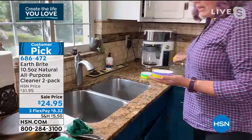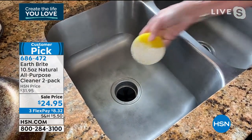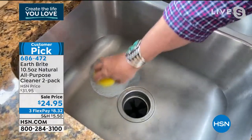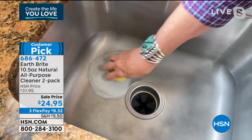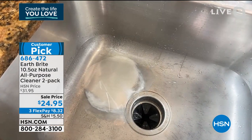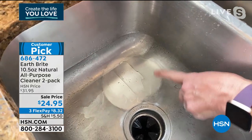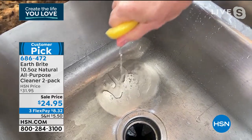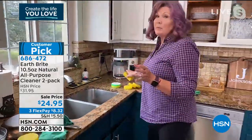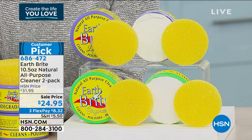Let's go to this stainless steel sink. It doesn't look too bad, but watch this. I'm going to work my Earthbrite into this spot right here. You just get the sponge wet, rub it into the clay cake, make a little foam. Now I'll take my big sponge, get a bunch of water, and let that rinse off. Watch how the water starts to sheet — it's actually sheeting and beading up. This is the cleaning, the polishing, and the protecting. It's creating a protective layer on that stainless steel. This is safe enough to even use on baby furniture, the crib, the high chair — all of these different surfaces.